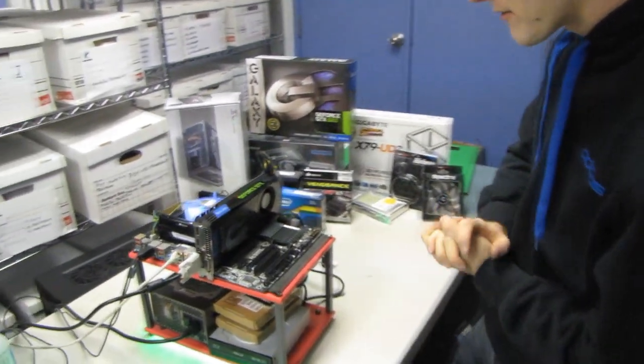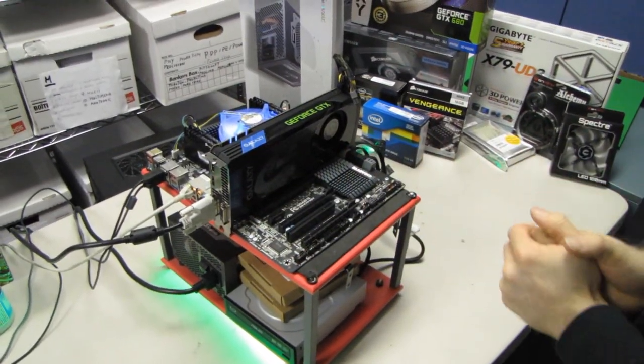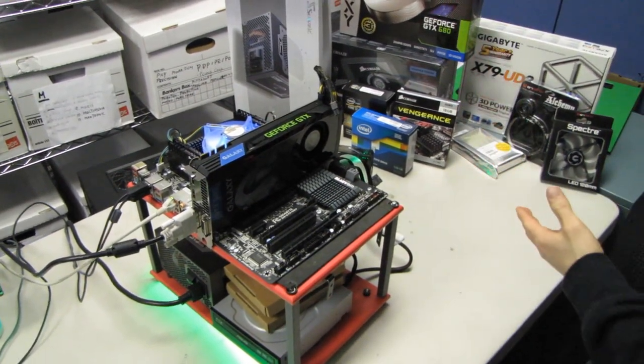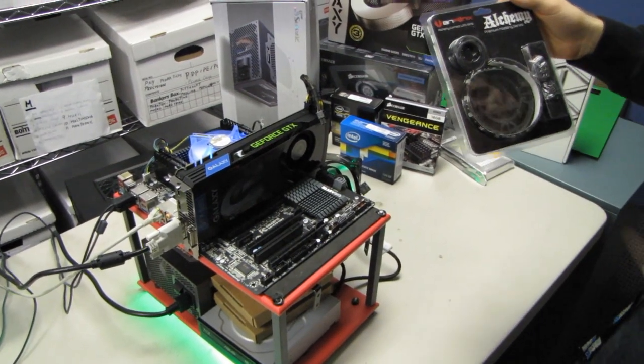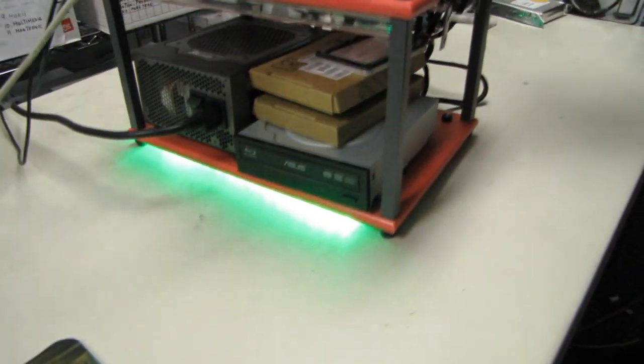Hopefully I'll have an update for you guys once this is actually built in the system with all the lighting effects going on. We're going to be using BitFenix's Alchemy Connect LED strips — fantastic LED lights — as well as their Spectre LED fans.